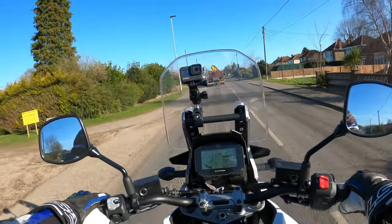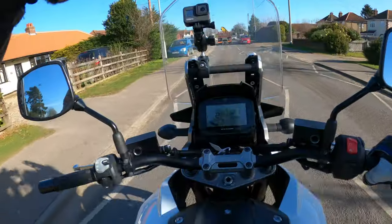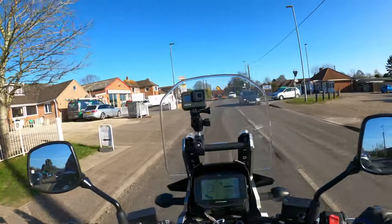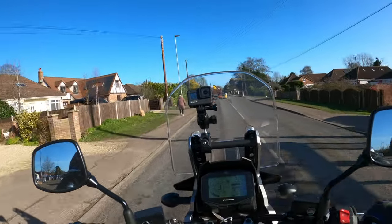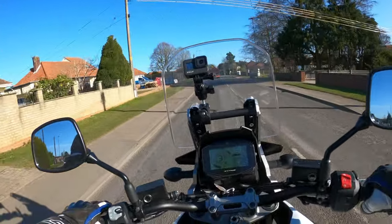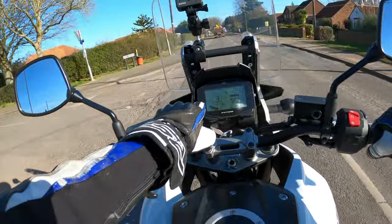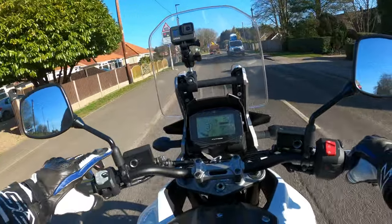Seat's quite comfortable, can't moan there. That dash there - although it's like the old sort of Casio-looking 80s-style dash, it's got all the information you need there, very readable. Gear indicator in the middle, rev counter going around the outside, the speed at the top, the fuel gauge.